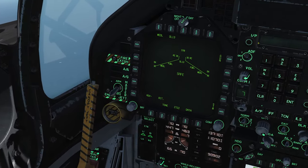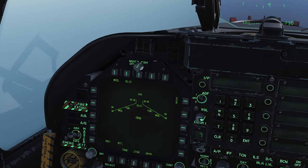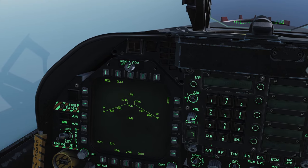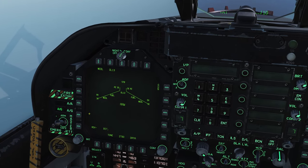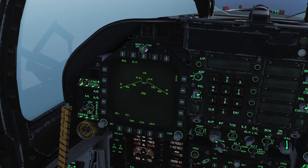As with everything, standard fare: Master Arm on, Air-to-Ground mode. Let's just pause real quickly while looking at our SMS page with the UFC. We have two options here — WEDL as well as DL-13.